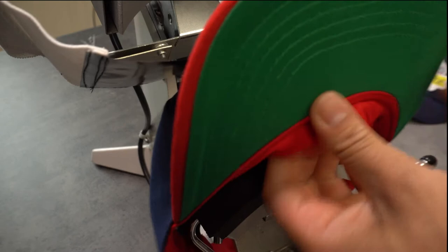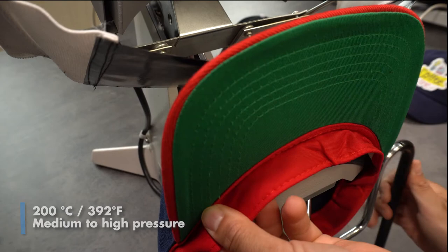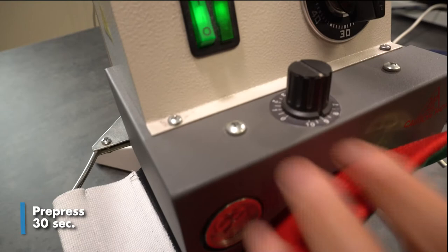Then I'm going to insert the hat into the hat press using 200 degrees Celsius and a medium to high pressure. Make sure it's secured and won't move, and prepress for 30 seconds.